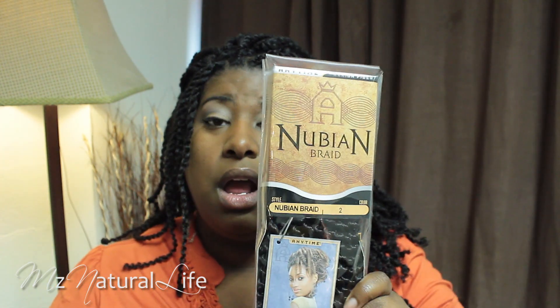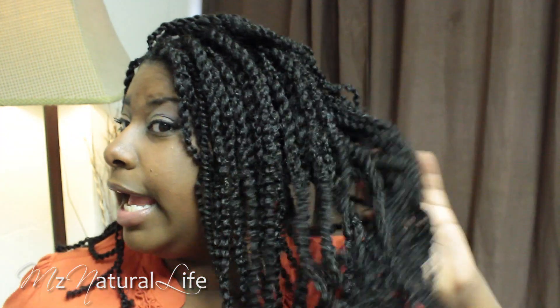I would recommend the Nubian brand hair so far — I have not wet it or anything yet, but so far I really like it. It's really soft, it's lightweight. It looks like a whole lot of hair but it's really lightweight and very soft, so I don't think it's going to dry my hair out. When it's all over, before I take them out, I'll give my final thoughts on the Nubian hair. But right now, for $7.99 for a whole head of hair — you can't beat it.